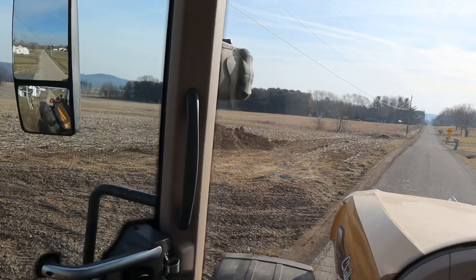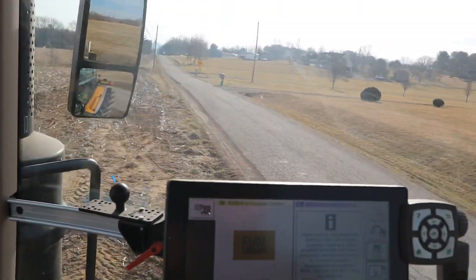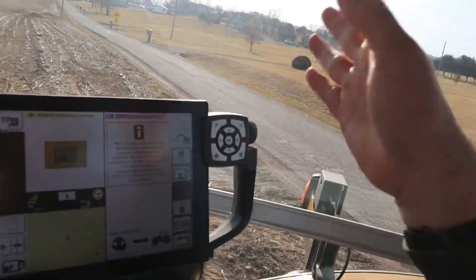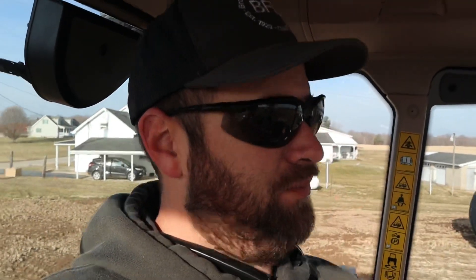I did do my call-ahead — call before you dig, or whatever it's called, site eval. There's our water line. Looks like that's the only thing we've got to worry about. I didn't think there was anything in this field, but that's why you call — you don't know till you call.